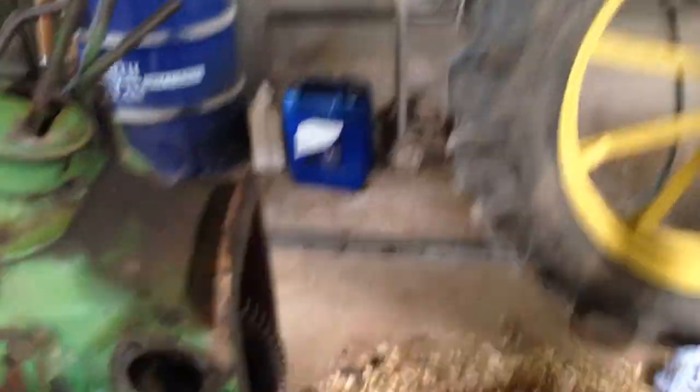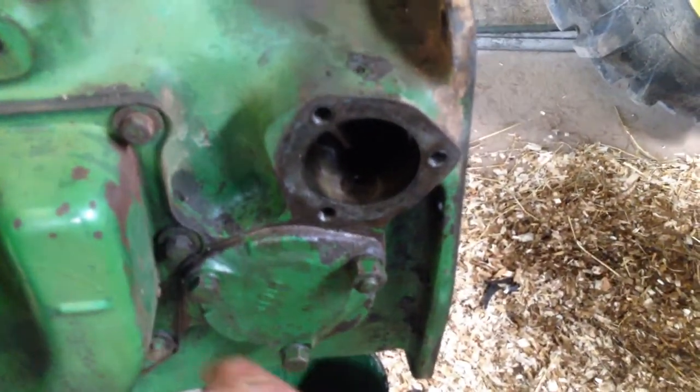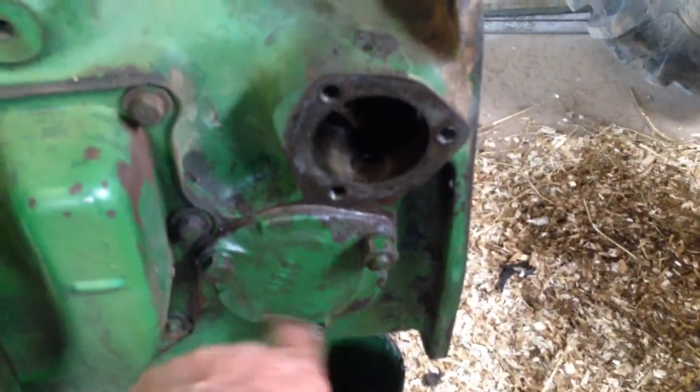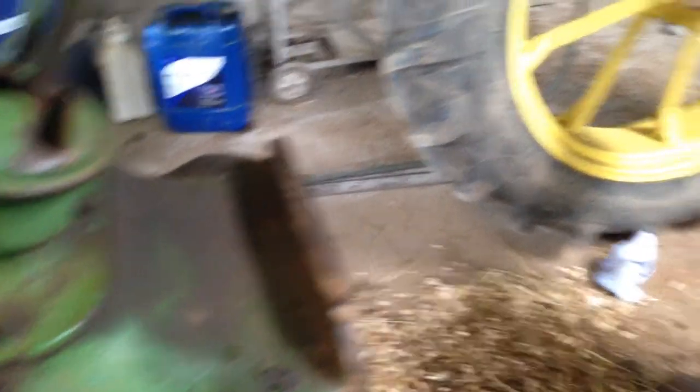So we stripped it down and that gasket was leaking in here. I also noticed the gasket on this differential quill was leaking as well, so I did that too. I've done the brakes up again, just tidied and cleaned them up - they were snatching a bit.